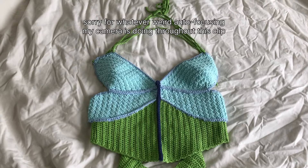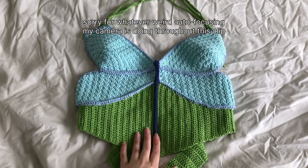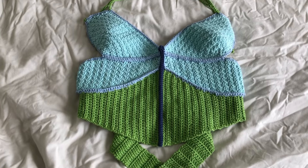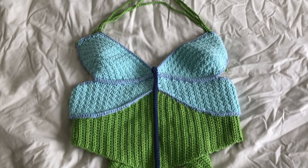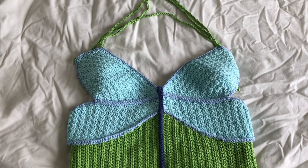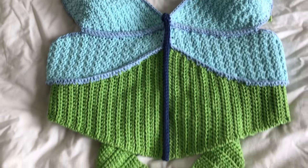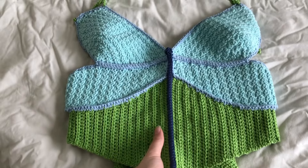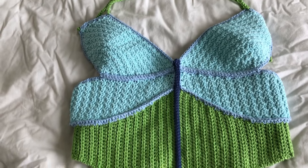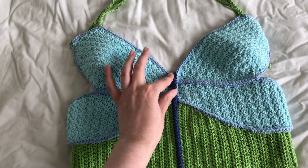It's a year later and I'm just now filming the final result of the top. Life happened and I was looking through my footage and saw that I never filmed this part. What I ended up doing for the final version was slip stitching all this together for the body of the dragonfly, and I also made a little head.